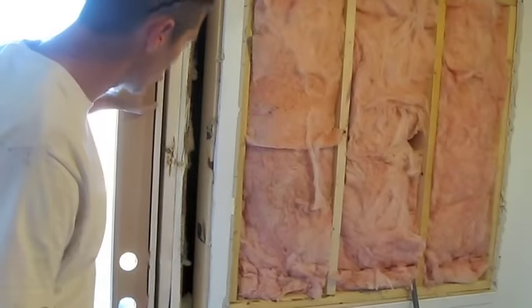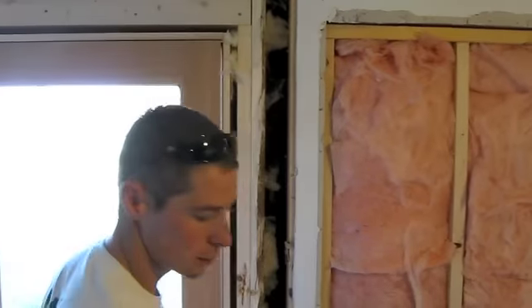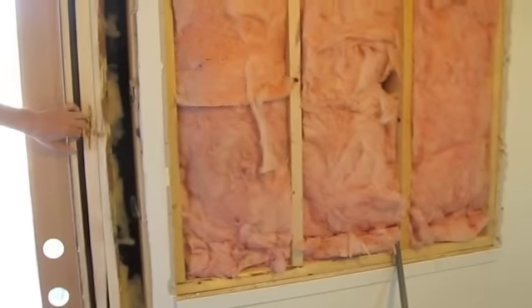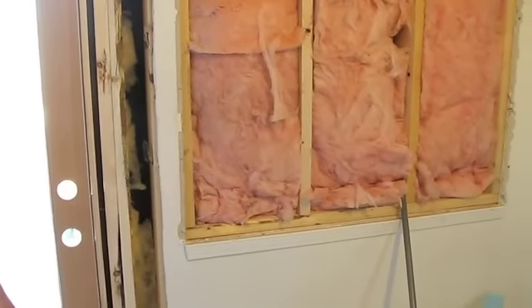I'm not going to put the trim on this door because I'm going to have to go around doing drywall repairs. I do put the insulation in here — I don't like the spray foam. Even the non-expanding does expand. It pushes your door over and causes it not to shut right. And if you ever have to adjust your door later on, it's very hard to work with.